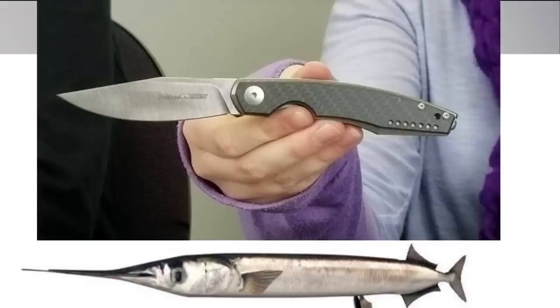The next blade in our lineup is the Viper Ballon liner lock. This carry was designed by Jesper Wachnes and was made in Italy. Did you know that 'Ballon' is a type of needlefish which is slim and narrow? That makes sense since this is a very slim and narrow knife.